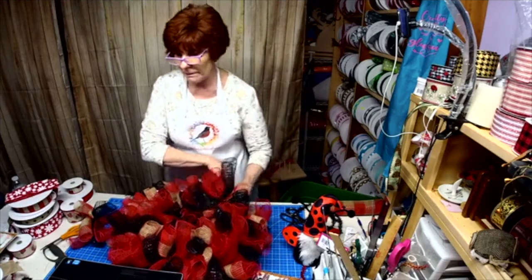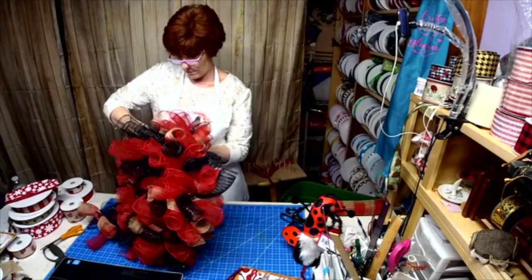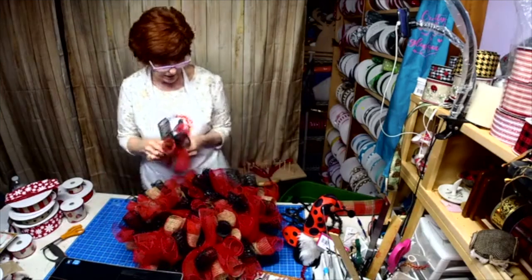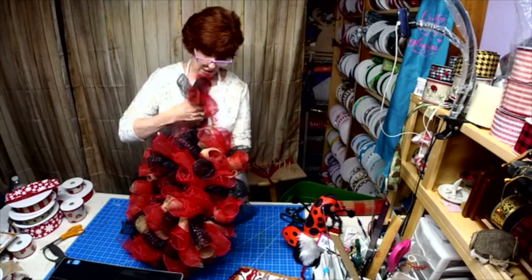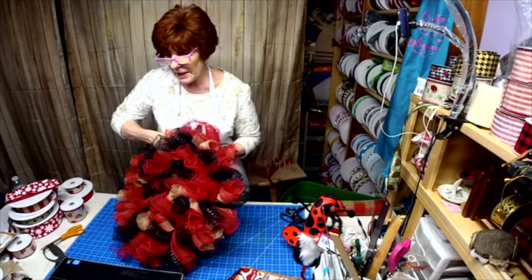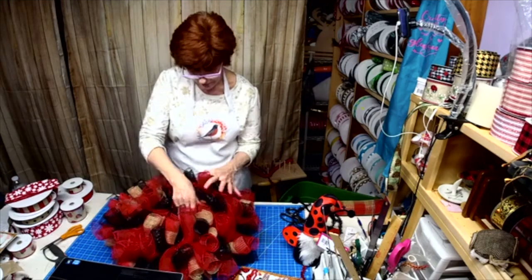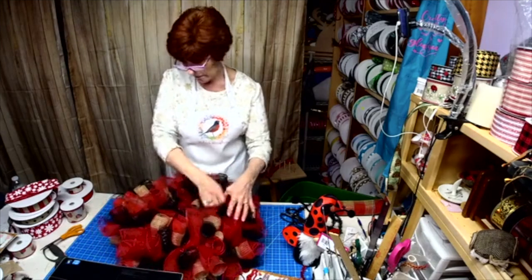They're going to blow you away. Now these are just the curls — I very rarely do these wreaths. Esther, if it lets you, please put a link in to your page. Did you put your new logo on there yet? All right, so there's the wreath.